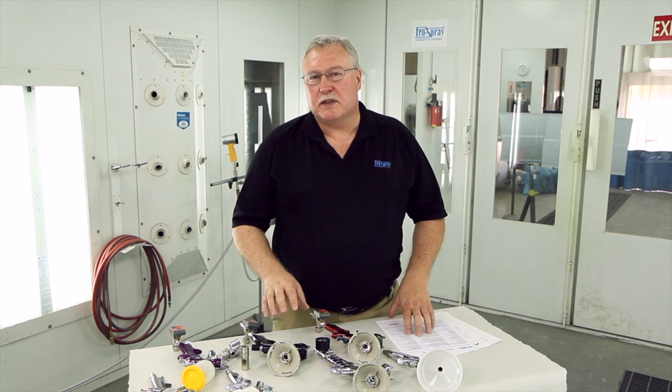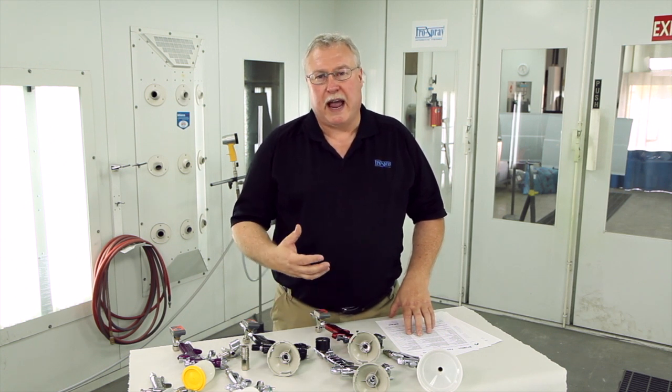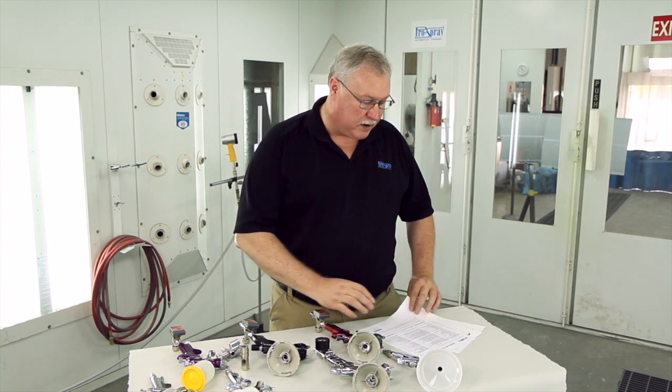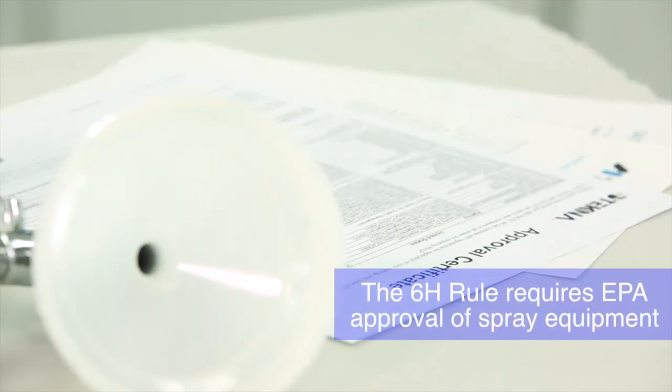There are going to be some slight differences in each one, and we want to make sure you're aware of some of the things you have to do to make the equipment work properly. First of all, what I'd like to stress is approval. With the 6-H rule, the spray equipment needs to be approved by the EPA.